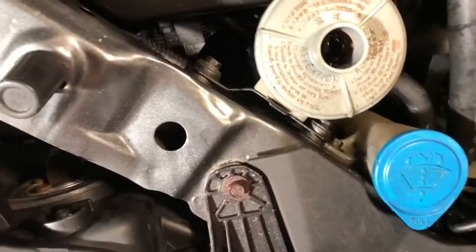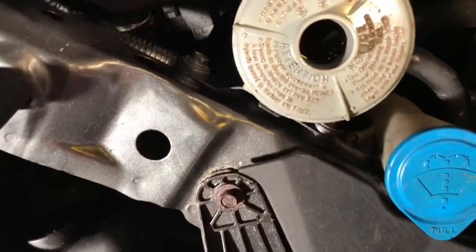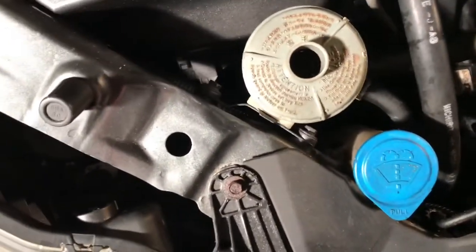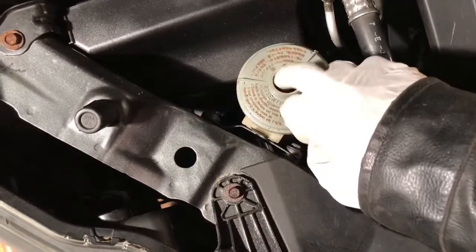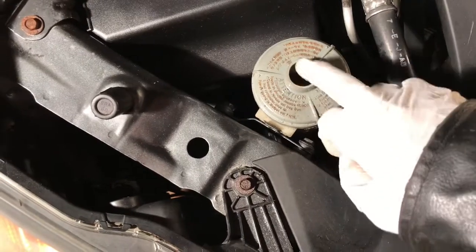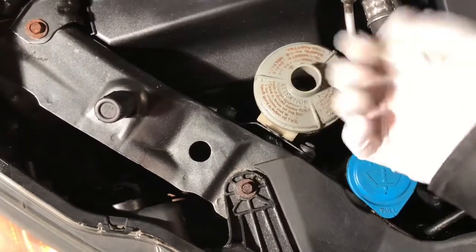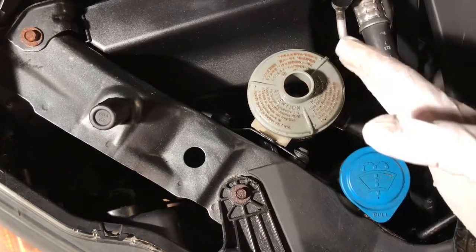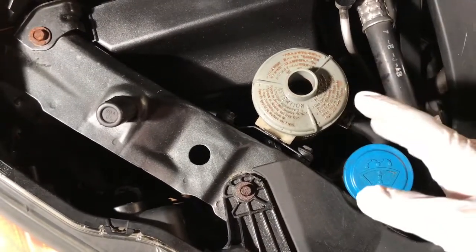Let's start first thing in the morning — a lot of noise. There are a lot of bubbles in the fluid — the power steering fluid. There are a lot of bubbles. It's easily simple to fix. I'm going to show you how to fix that.